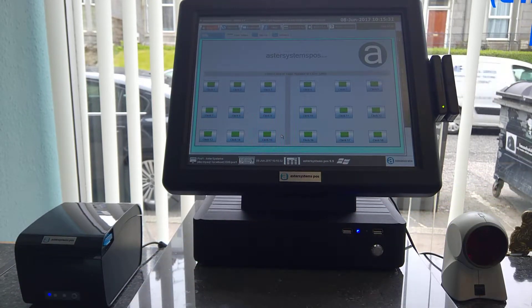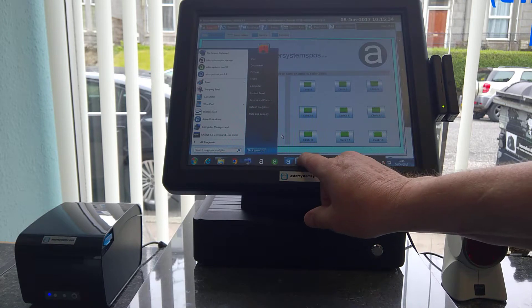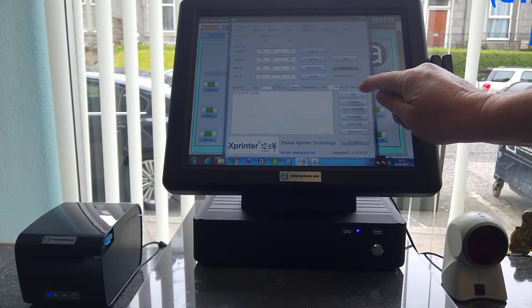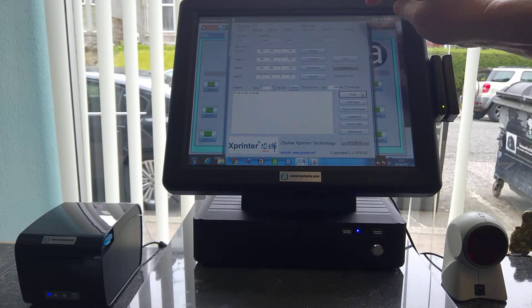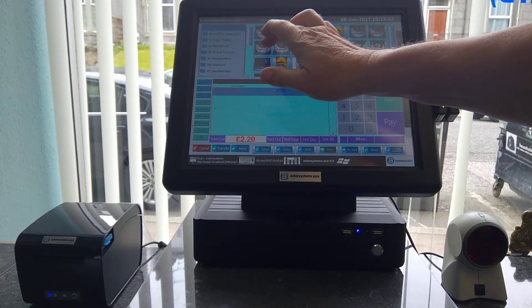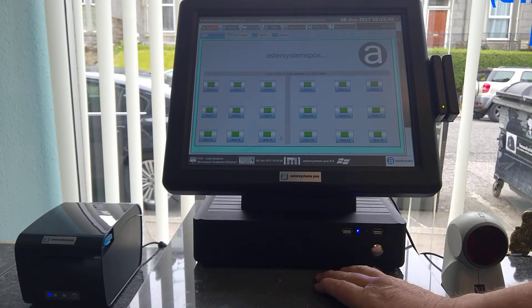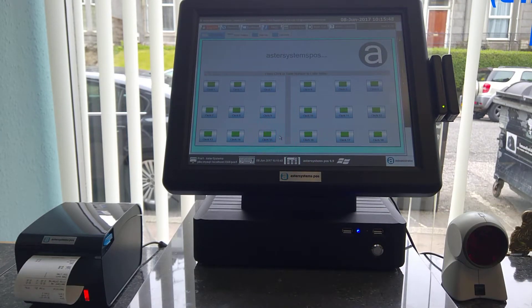So just quickly go to your Xprinter tool, key in that code, set it for USB, press print — and if you do that again, that's it done.